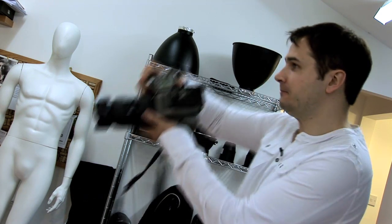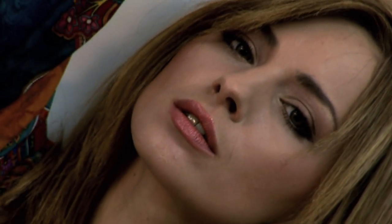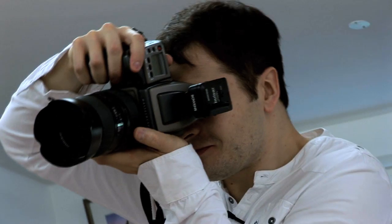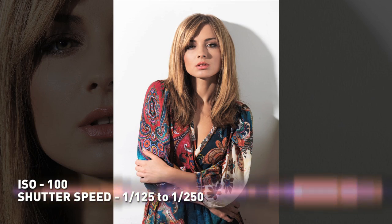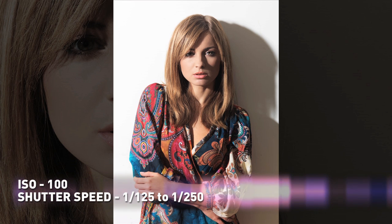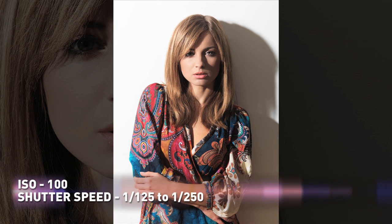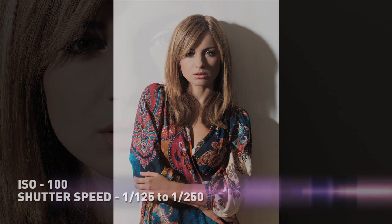So, that's it. Metered at about F11, let's shoot. If you want more shadow, you can simply place a black polyboard or black fabric just out of the camera frame on the far side of the model. Alternatively, if you want less shadow, use a silver reflector or a white polyboard.